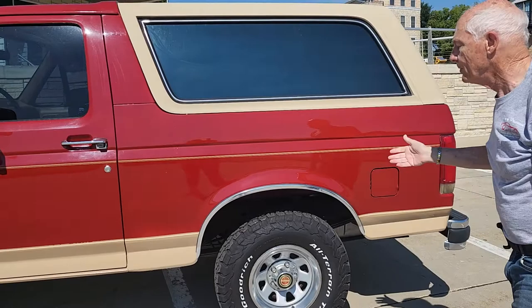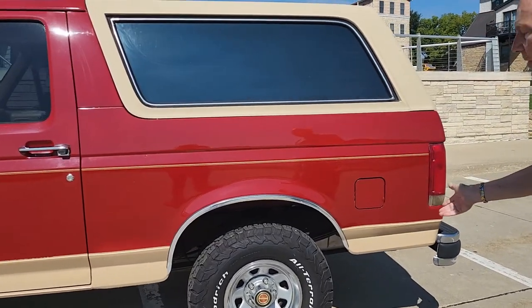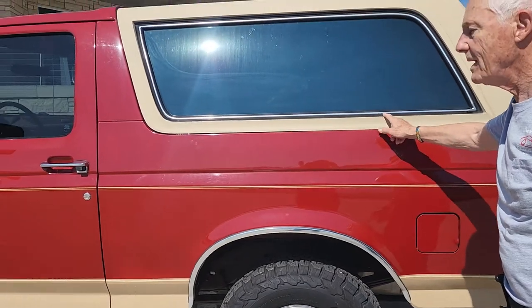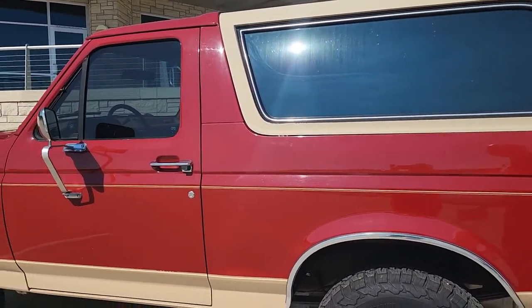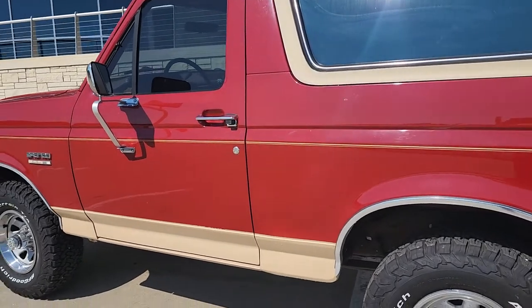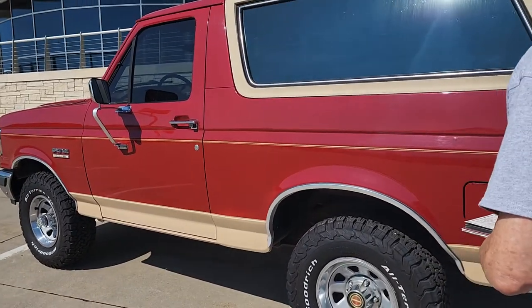It's red with a cream lower two-tone — it's not white, it's a cream lower two-tone and cream stripe, cream top. It's in excellent shape. The paint, as you can see, it shines just like it was brand new. So this is a nice car all the way around.